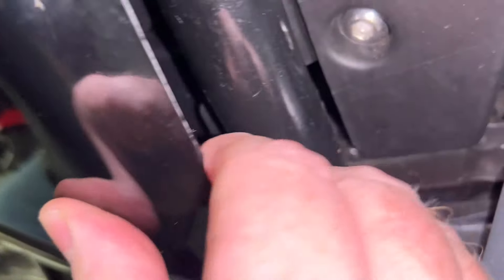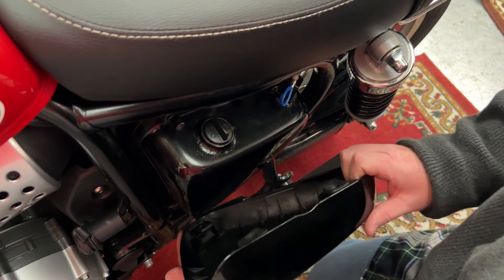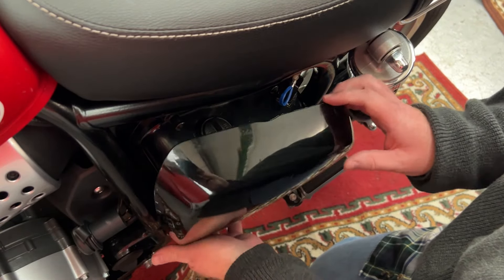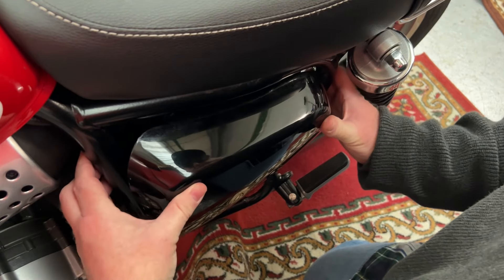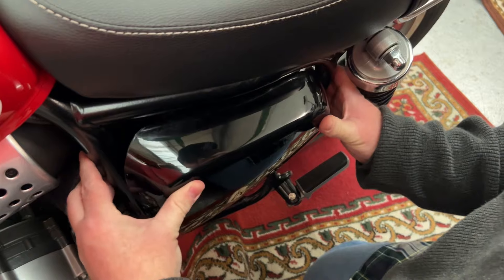Why shouldn't it have been there in the first place? I think that is a lovely thing to do for my motorcycle. Same with my near side panel — I like to locate the lower pin first, pop it in, and then it makes popping the higher pins a little easier.